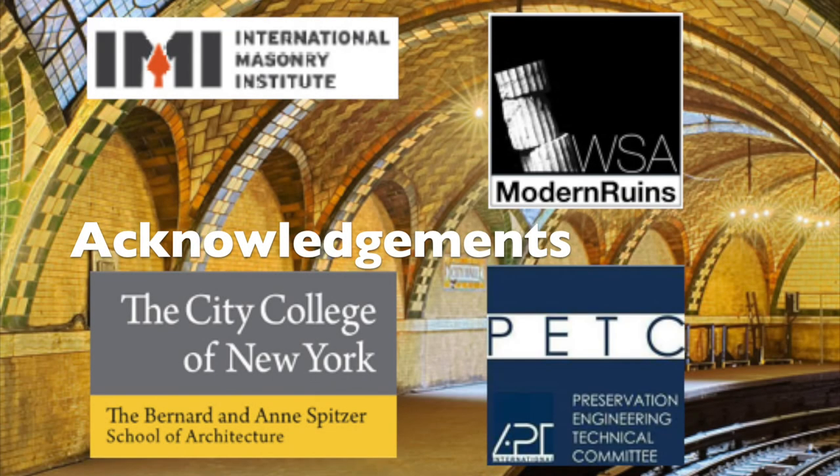Finally, the team would like to acknowledge the generous support from the International Masonry Institute, WSA Modern Ruins, the City College of New York, Spitzer School of Architecture, and the Association for Preservation Technology. Thank you.